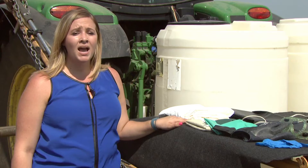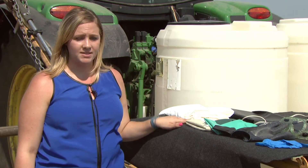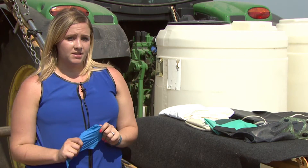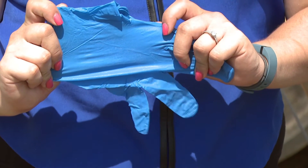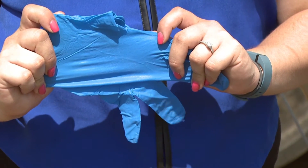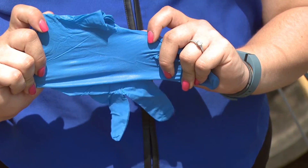In general, the thicker the glove, the more protection it has. The options shown so far have all been reusable gloves that would need to be properly cleaned after each use. However, there are chemical-resistant disposable gloves, like this nitrile glove. The advantage disposable gloves offer is that there is no need to wash after each use — you can simply throw them away. Keep in mind, the thicker the disposable glove, the better the protection, too.